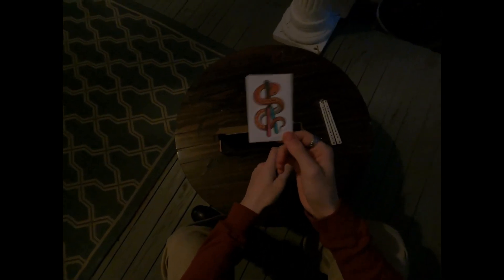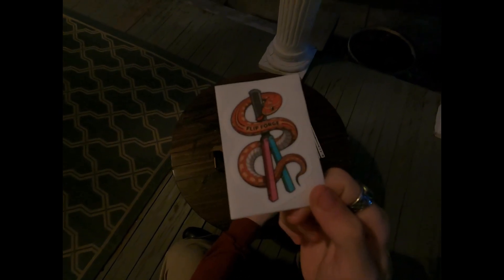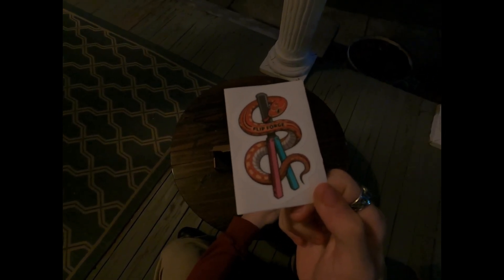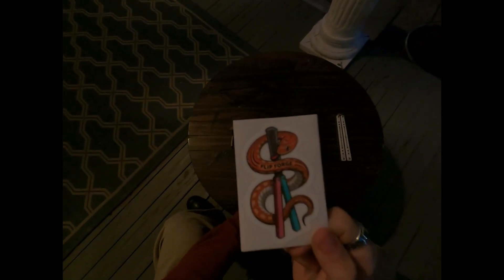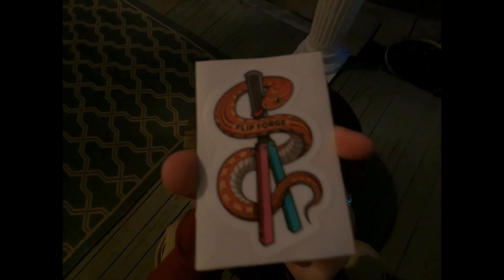Here's the reveal. We did get a little sticker — I saw this in Cam's video, and this sticker is so cute. I think it's Flip Forge's snake; her name is Cassidy or Cassie, if I'm not mistaken. I'll definitely stick that on my computer. It comes in foam, and here's the actual balisong. There's also spare hardware and stuff.